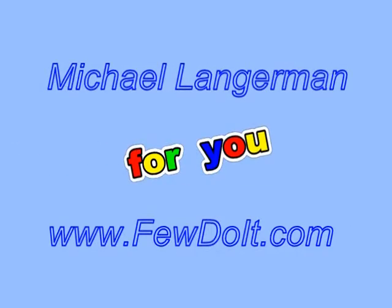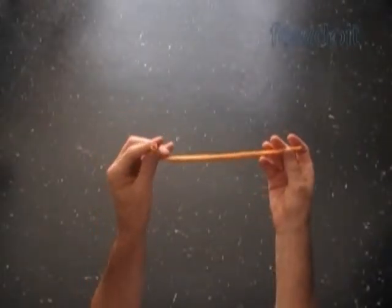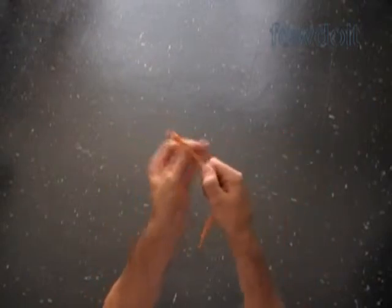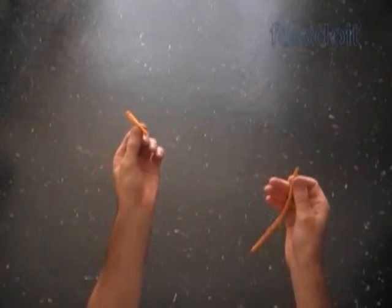Hello everybody! Today we are going to use only two lip twists to make many different sculptures. Usually I try to avoid stretching balloons to prevent any deformation, but today we are going to stretch balloons quite a lot. Please be gentle when you are stretching balloons — applying too much force on balloons will break them to pieces.